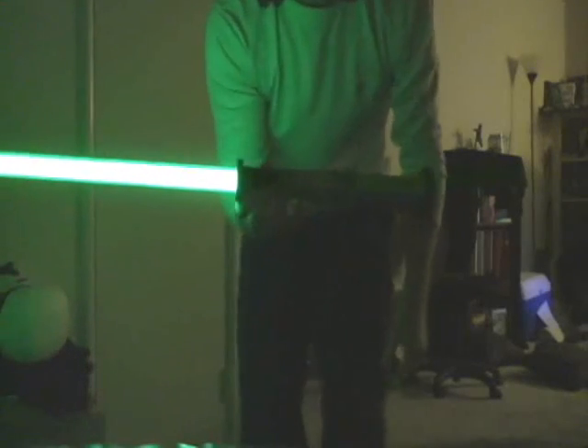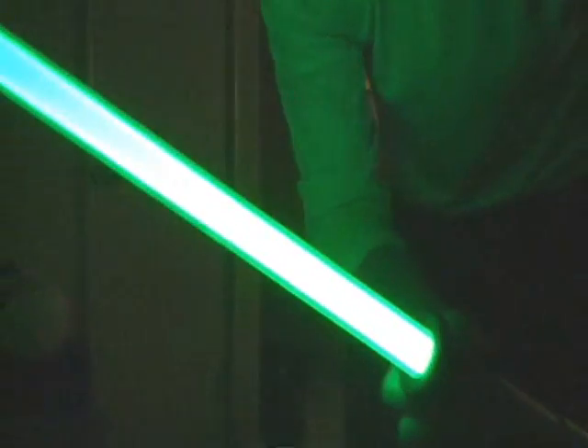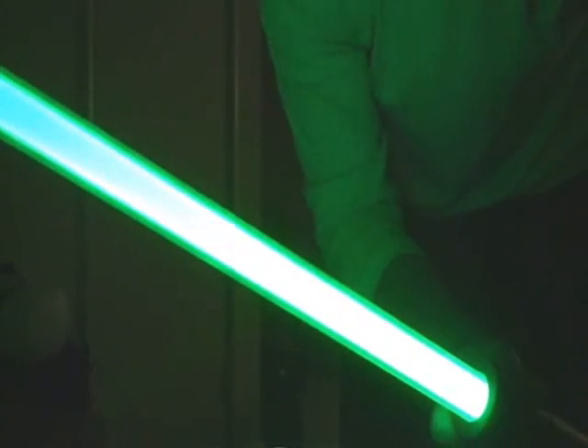Let me see if I can see on the LCD screen. You can see the flicker glow. I'm not sure if that's going to show up when we compress the video.